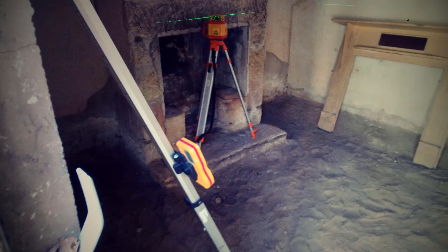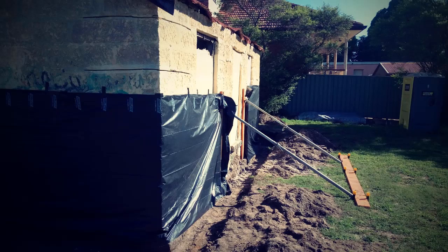Here we had to set the levels up so that the grout finished at the right level, allowing the new slab to go down without the grout needing to be cut into. The sandstone is basically sitting straight on the sand.